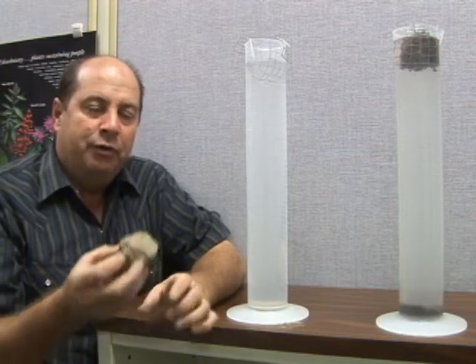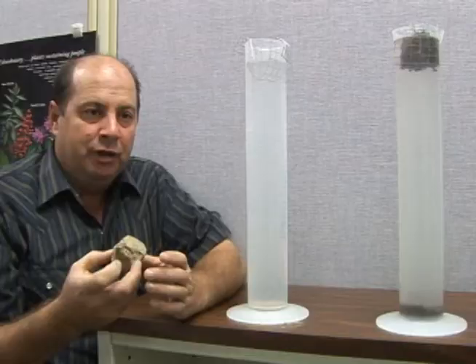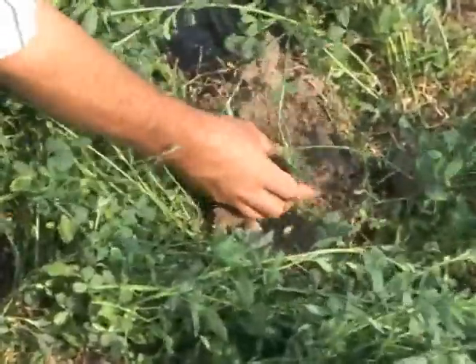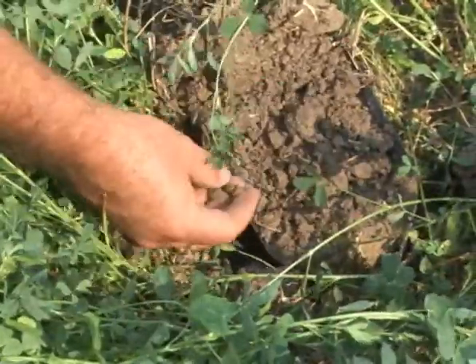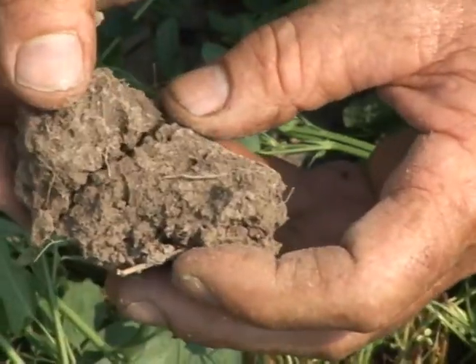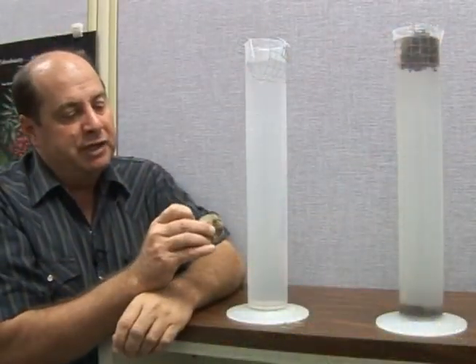When we're out in the field you can't find any earthworms in this type of soil, but across the ditch or the fence line our alfalfa's got six to ten earthworms in every shovelful, which isn't a lot but it's starting to heal itself. So I'm going to place this in here.